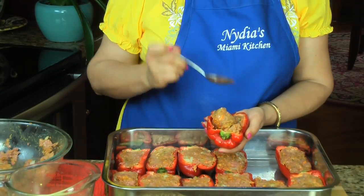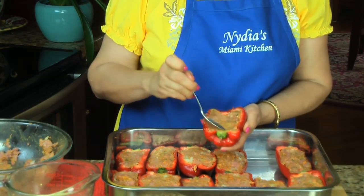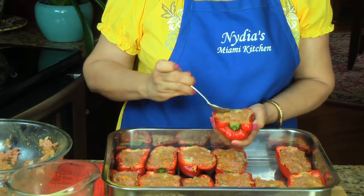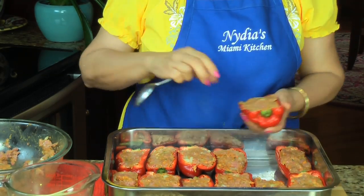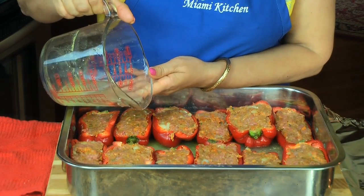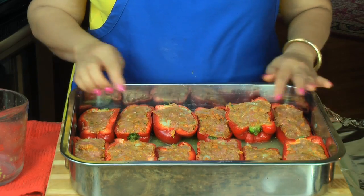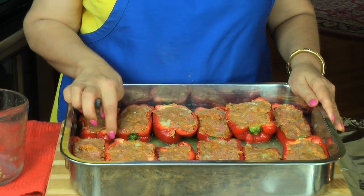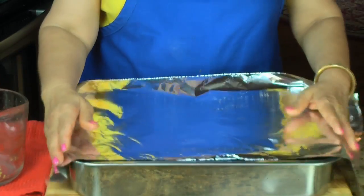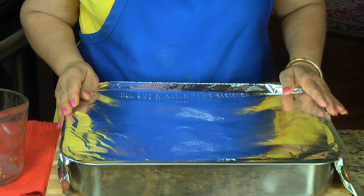Now what you have to do is stuff your peppers. As you can see, I have the rest already arranged in my baking tray. Before baking, I added two and a half cups of chicken broth. You cover them and bake at 400 degrees for one hour.